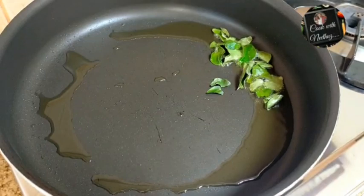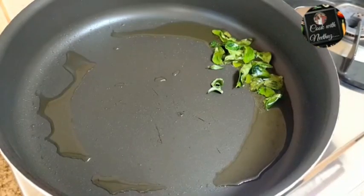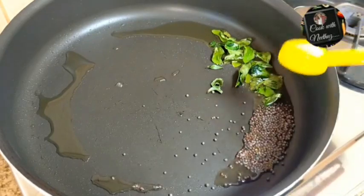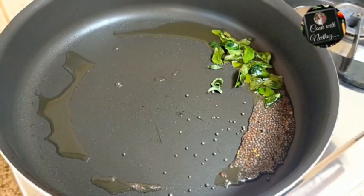1 tablespoon. 1 tablespoon. 1 tablespoon.